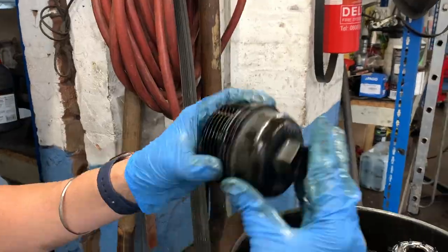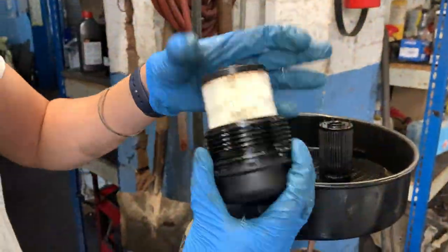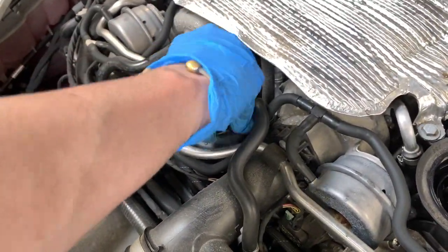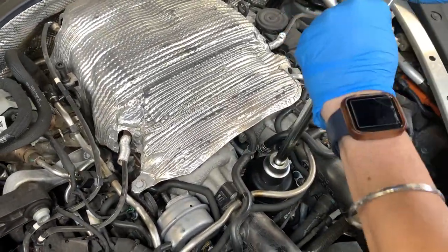I'm going to use a pick to pull off this O-ring, then use some of the oil to lubricate the new one and put it on. Same as everything — I go counterclockwise first just to make sure it's seated properly, then clockwise. I hand tighten it and then use a wrench to tighten it a little more.